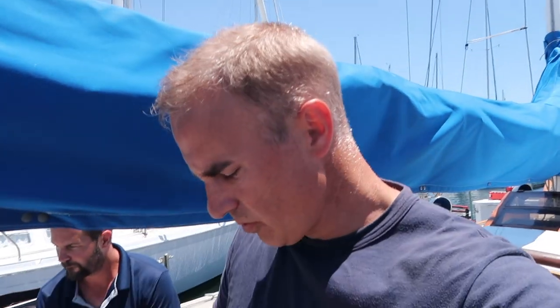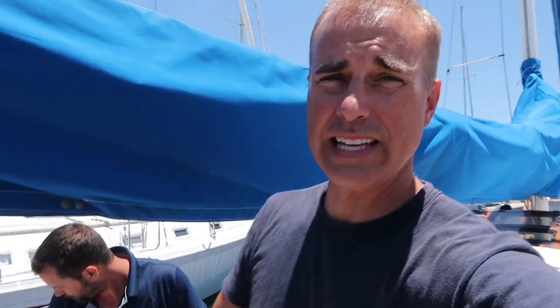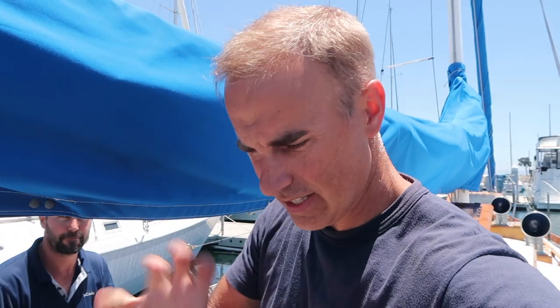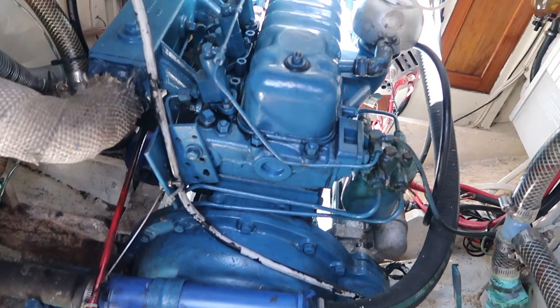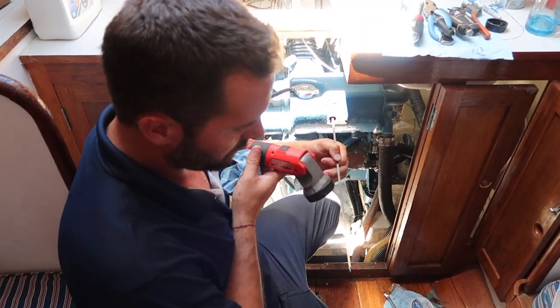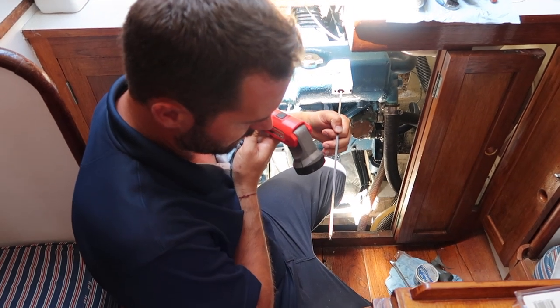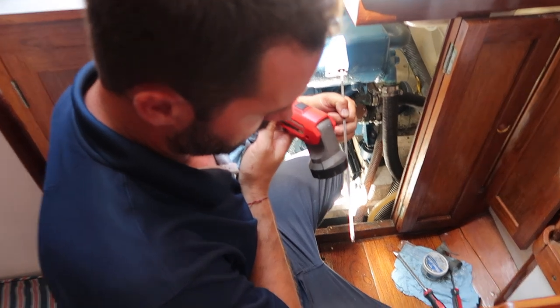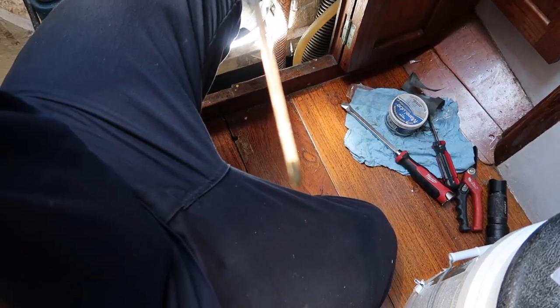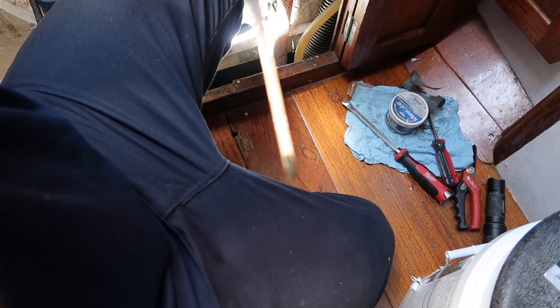Everything is back together — oil is in, the new oil filter is tightened. We start the engine and let it run for a couple of minutes, then shut it off to check the oil level. Just as we suspected, the oil filled up the new filter, so the level has dropped and we need to top it up with a little more oil.